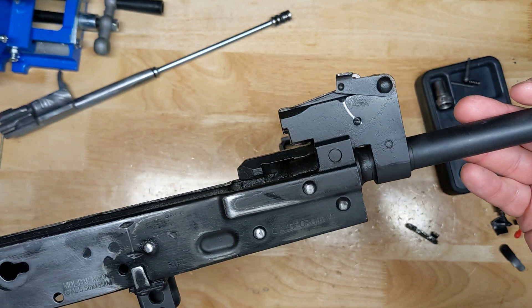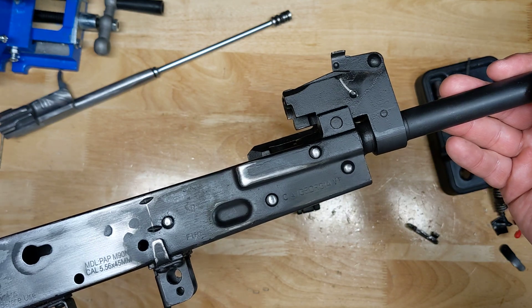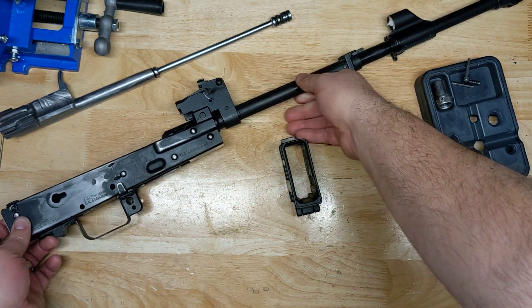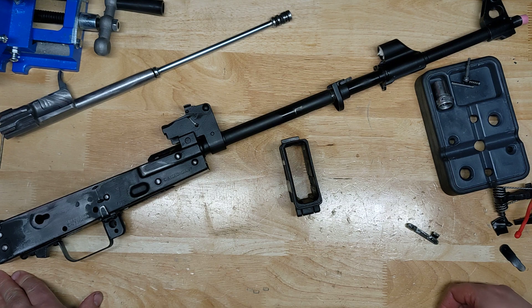So I'm probably going to have to get this media slash sandblast blasted, unfortunately. But that's just something I knew I was probably getting myself into when I bought this particular thing. I didn't realize how difficult it would be to get off, but it looks like that's the route I have to go.